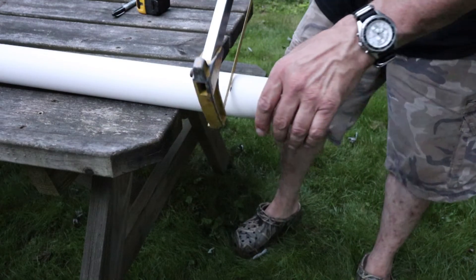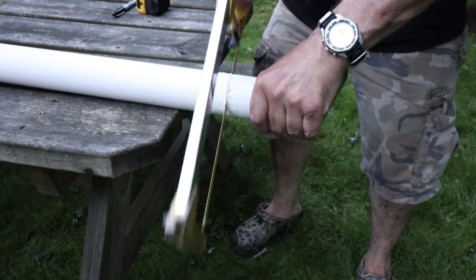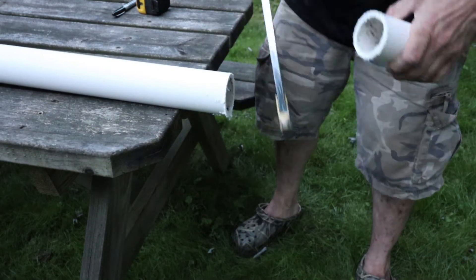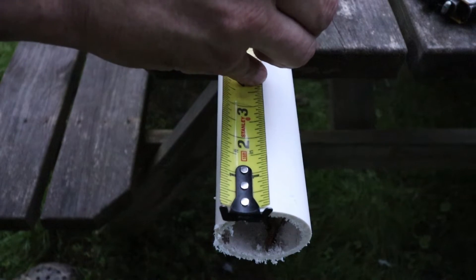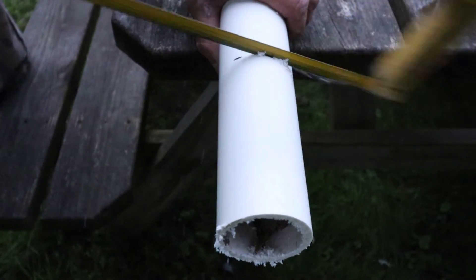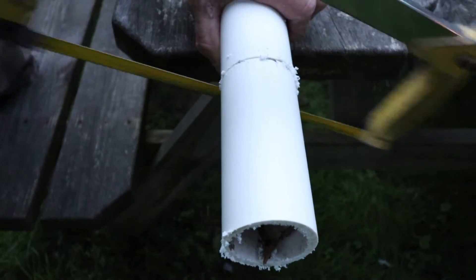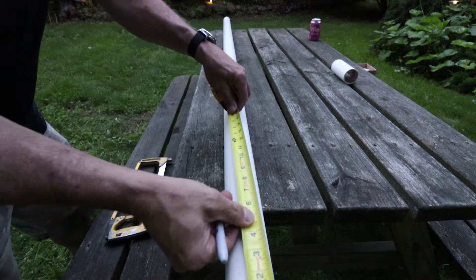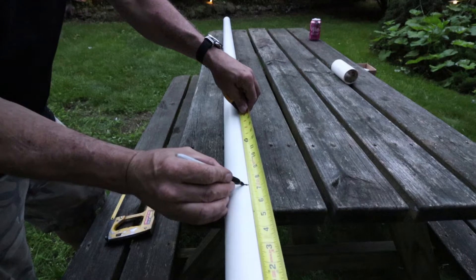We are going to grab our hacksaw, or our cutting tool of choice, and we are going to cut the pipe. Repeat 5 more times. Now all we need is one more piece that we are going to cut 7 inches for the vertical piece that holds the crank.